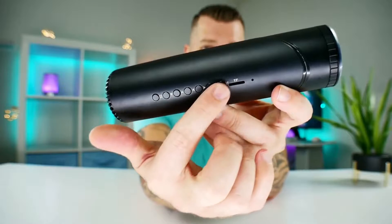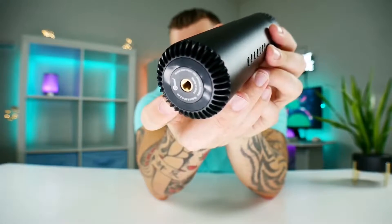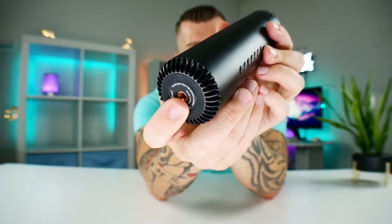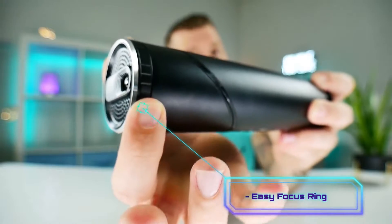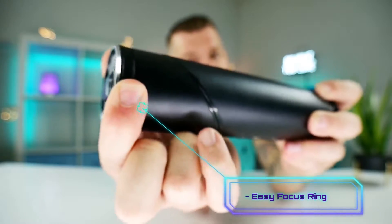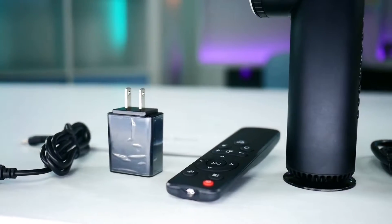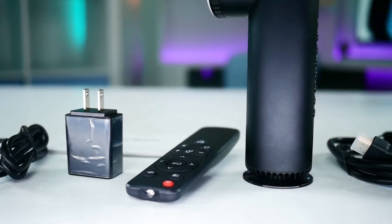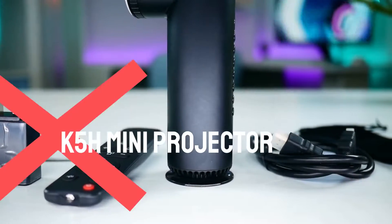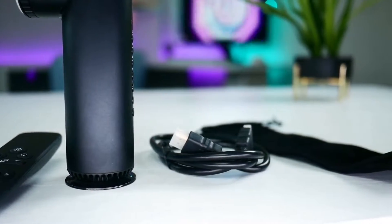On the other side there's a TF card slot and a bunch of navigational buttons — up, down, left, right, OK, back — along with a menu button and a power button. On the bottom is a screw port so you can connect this to a tripod. It also has an easy focus ring on the front, so no matter how far you are from the wall or screen you can make the image extremely clear. This thing is literally like having a little movie theater in your pocket.